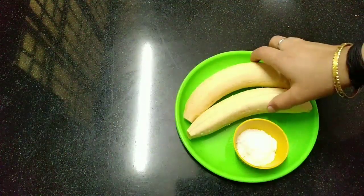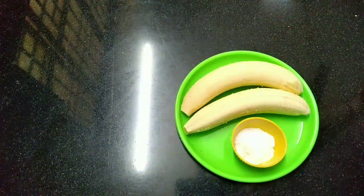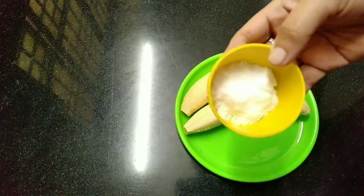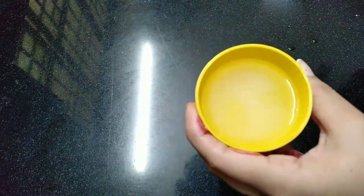I put it on my bottom. I put two dots and put it on the top.